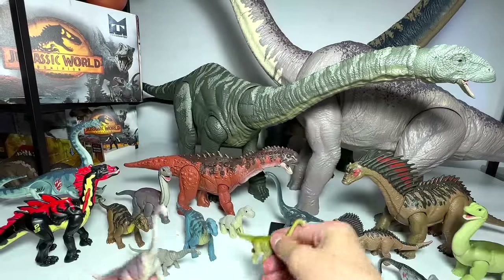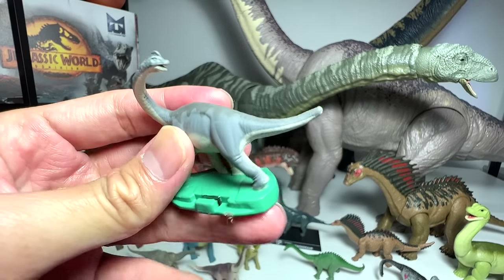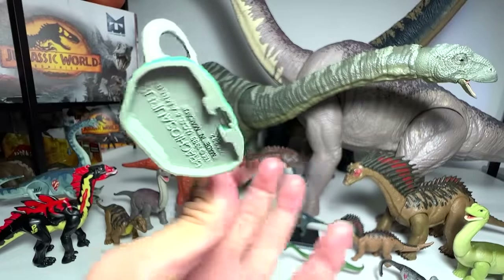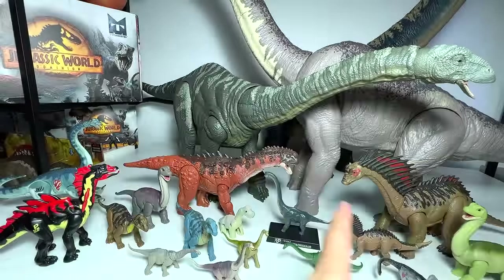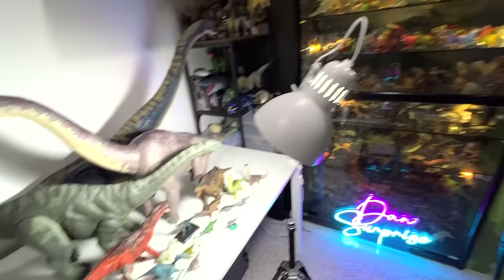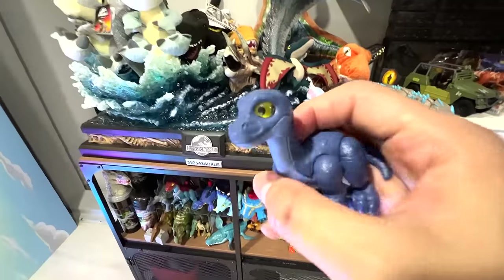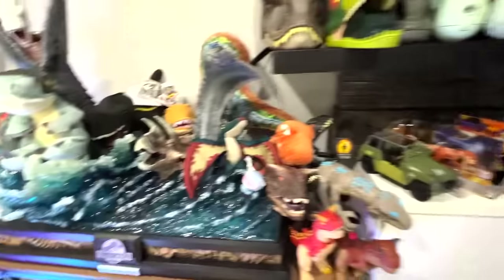A fantastic Apatosaurus minifigure from Mattel. There should be a few more Apatosaurus — yes, this one is from the very old 2015 movie. The 2015 Jurassic World is close to a decade old — in three more years that movie will be 10 years old! Another Brachiosaurus, which is a repaint. And finally a beautiful Jurassic Park die-cast metal Brachiosaurus figurine — a really old figure from 1993. These are essentially all the sauropods in the collection.